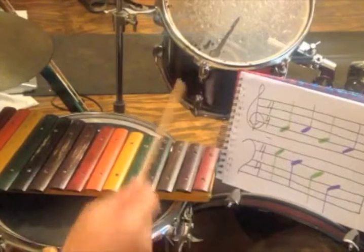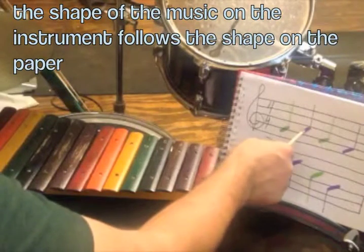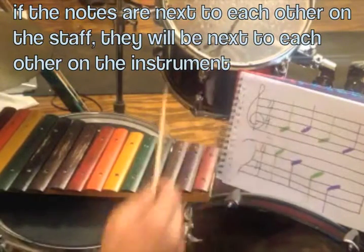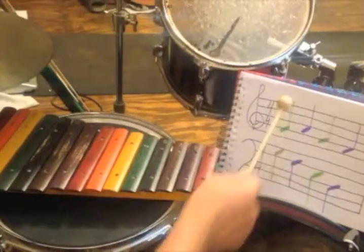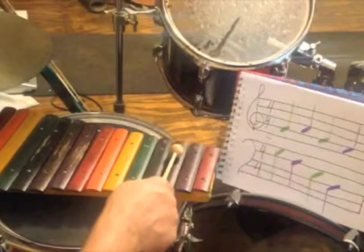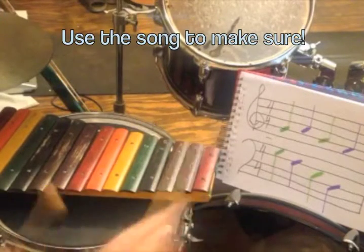Now once we have our first note, there's a couple of ways you can do this. If you look at the one right next to it, that's in this space and that space is right next to that line. So on your instrument, the note that you play next is going to be right next to the one you played first. We can also check to make sure it's right by using our song. Right next to the G, the one right next to it is an A.